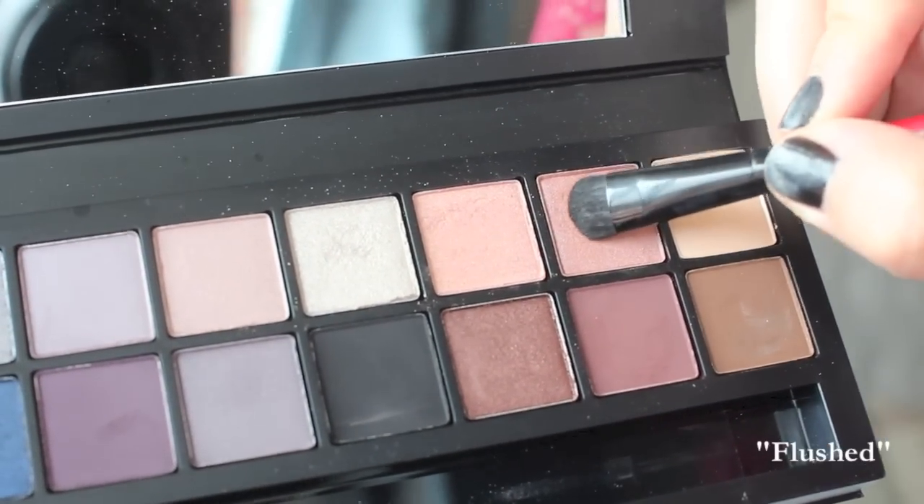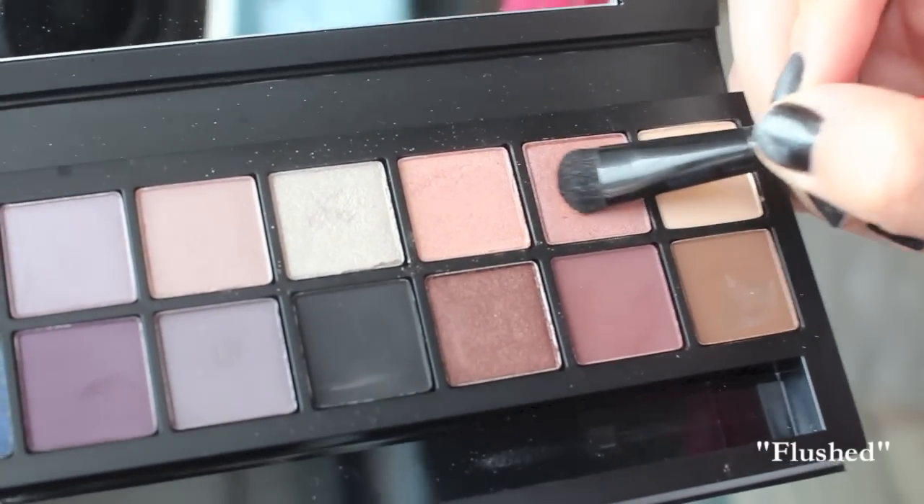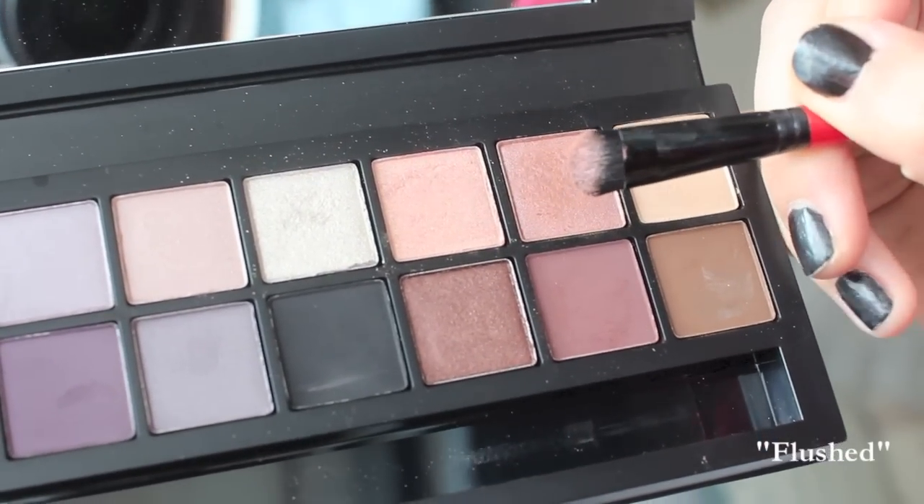So I was really excited to test out these eyeshadows wet, so I dampened the double-ended brush that came in the palette and went into the color Flushed, which is on the warmer side, but I thought it was a great color to start on the lids. This is my day look, so I'm going to keep it pretty neutral to start. I love how there are options of neutral colors on the warm side and also neutral colors on the cool side. I chose to stick with warm to start out, and this is a great color to wash all over the lids — it's going to show up but not be too much for a work day or for just a day out shopping. So I love this color so far.